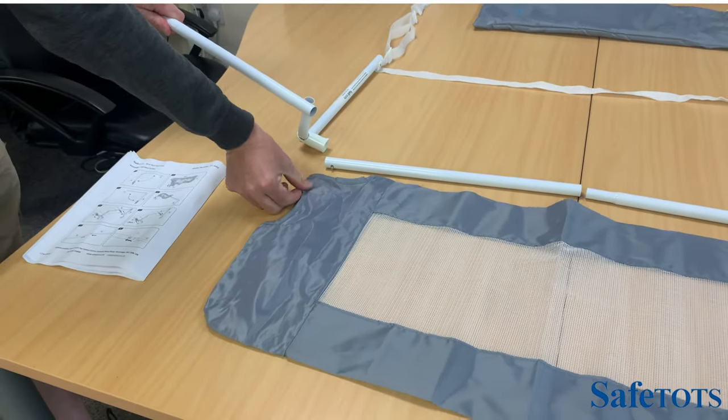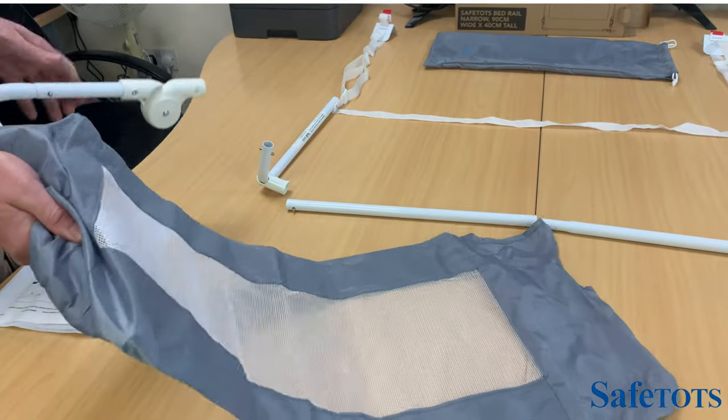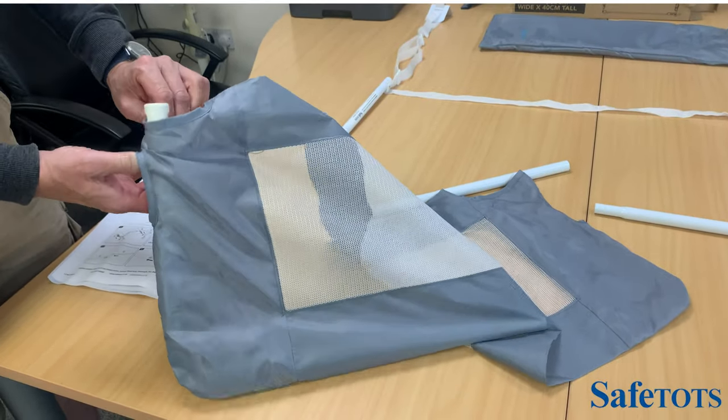We then feed this first piece through the mesh and feed the button through the hole here.